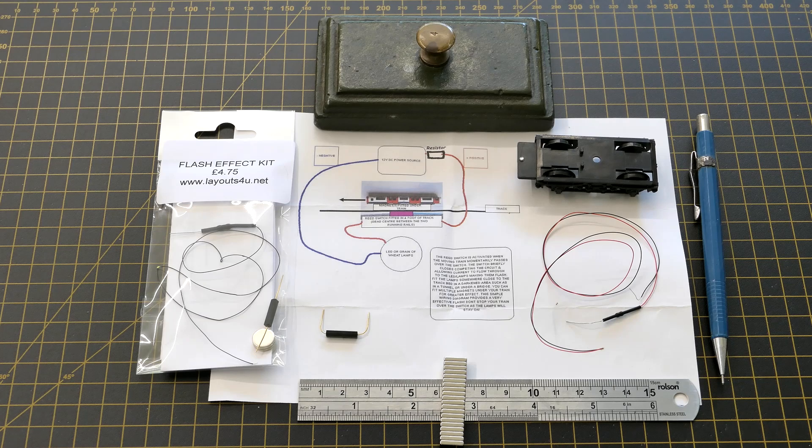This is an LED arc flash unit kit. The actual LED is tiny and comes pre-wired with its resistor. Also included is a reed switch and two circular magnets. However, for Uhurst Green, rectangular magnets are proposed with an offset reed switch.